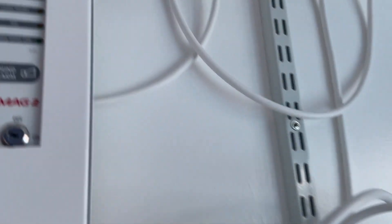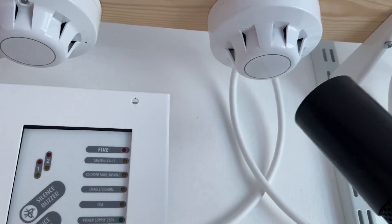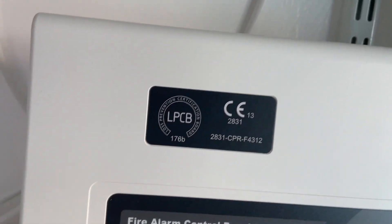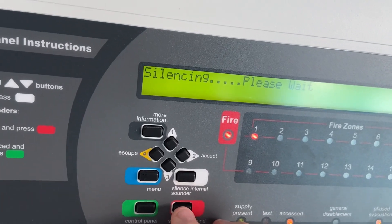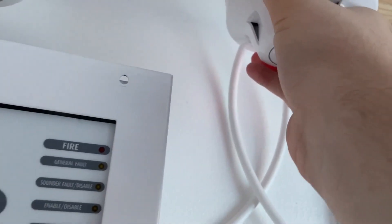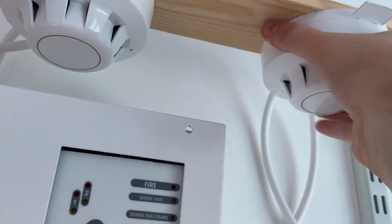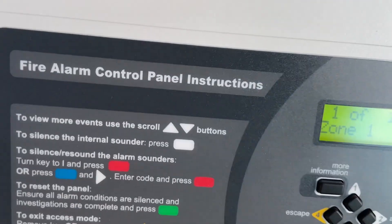Then let's test the XP95 optical. The XP95 optical should be pretty quick to activate. So here we go. There we go — we'll take this off the base and reset it. There we go, reset the panel.